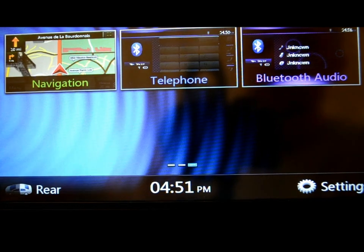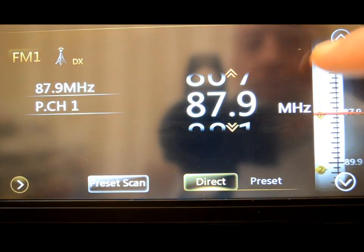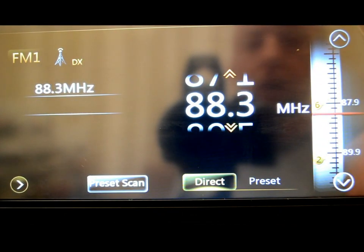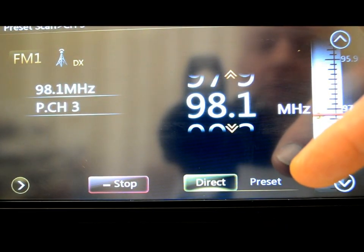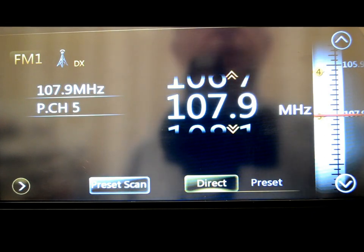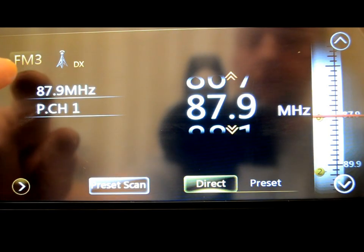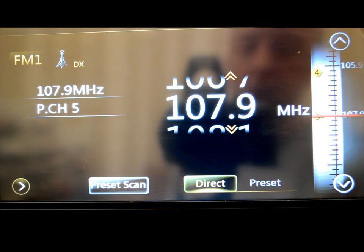GPS we'll come back to. Phone and Bluetooth audio we showed you — really liking the Bluetooth audio. Tuner we're not going to waste a lot of time on. You can do a swipe thing with your finger or just scroll through. You can have your presets — six for FM and six for AM. There's a band button on the top: FM2, FM3, AM, and back to FM1. So you've got a total of 18 presets for FM and six for AM, because nobody listens to AM — at least nobody who watches my videos.